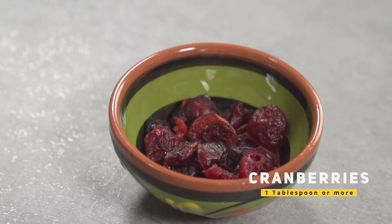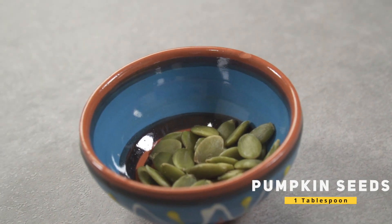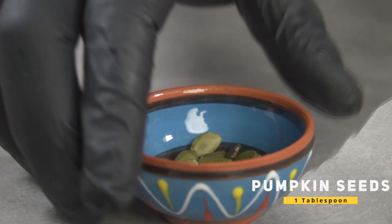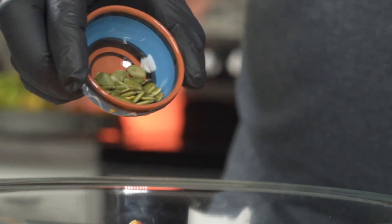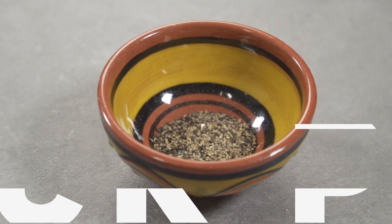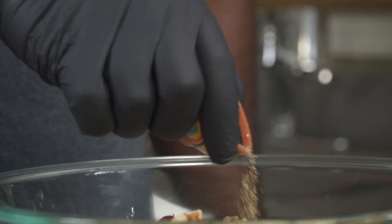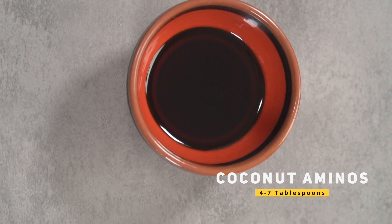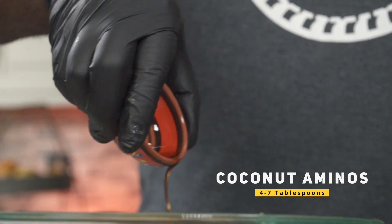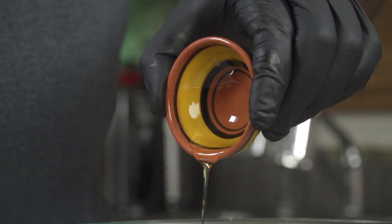Cranberries are optional, but they will taste great — add about one tablespoon of cranberries for more sweetness and tartness. You can also add one tablespoon of pumpkin seeds, though that's optional too. Add your chopped nuts, then add about a quarter teaspoon of freshly ground black pepper. This is what makes this salad pop.